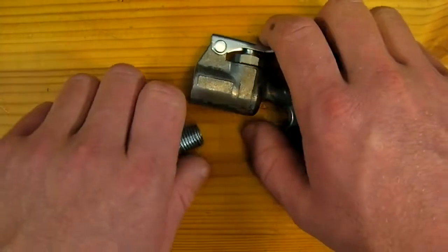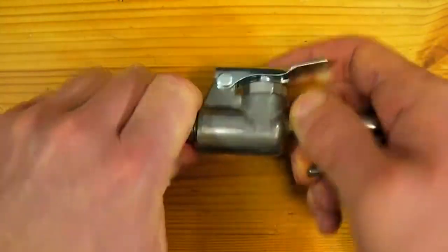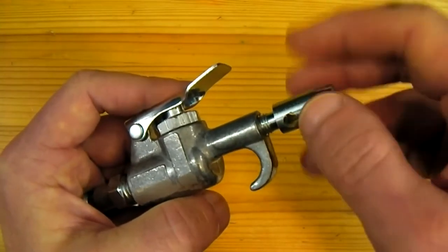The first step will be to take the quick release adapter and thread it into the blow gun. The tip of the blow gun should then be threaded out for the next step.